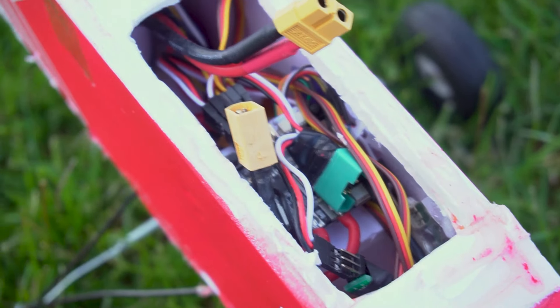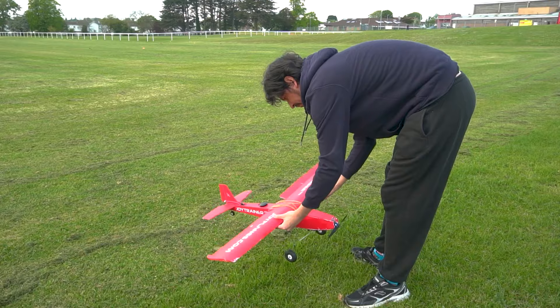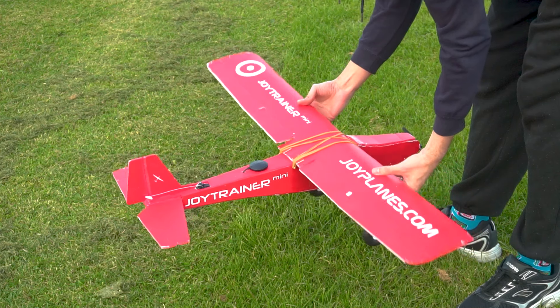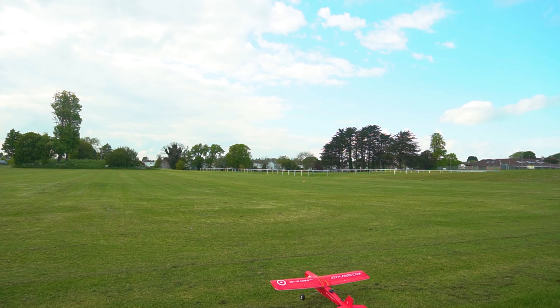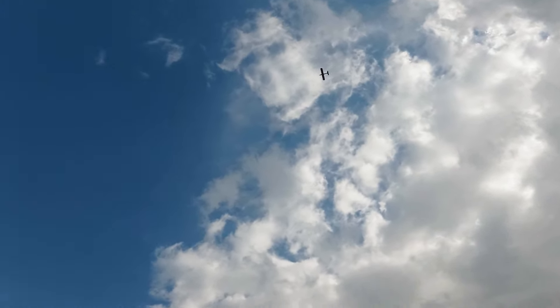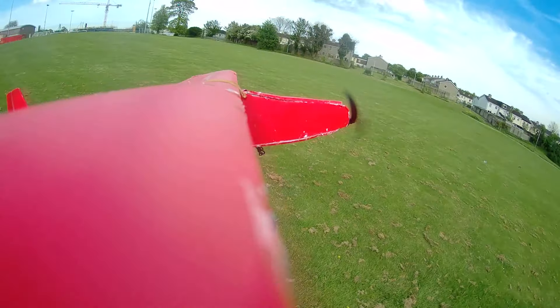Of course I have to test the ArduPlane framework with the Joy Trainer Mini. If you don't follow this channel, the Joy Trainer Mini is a very simple RC plane made out of foam board that we built in a previous video. It's also featured in a small online course where you can learn how to build and fly it if you're a beginner. I'm going to be using the Omnibus F4 Pro flight controller, which is compatible with ArduPilot. It has some limitations but we don't have to worry about that in our case.